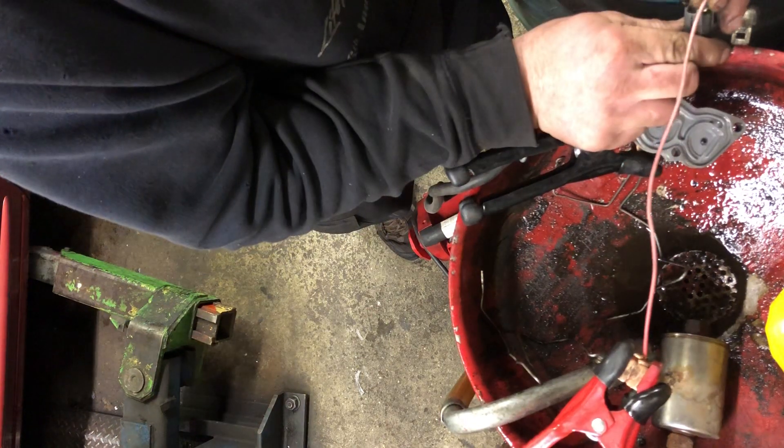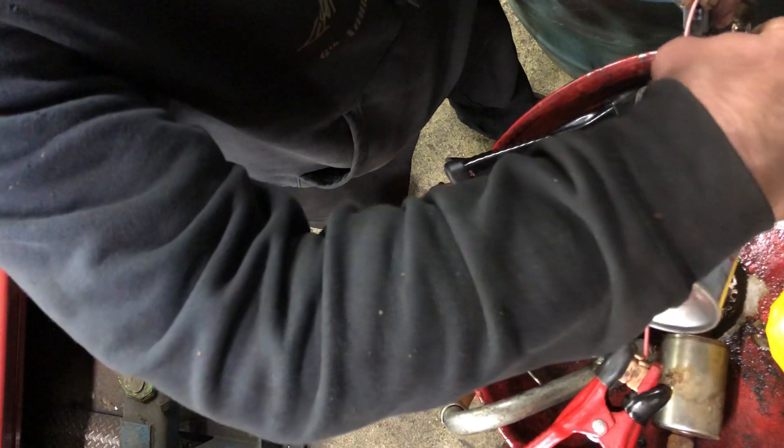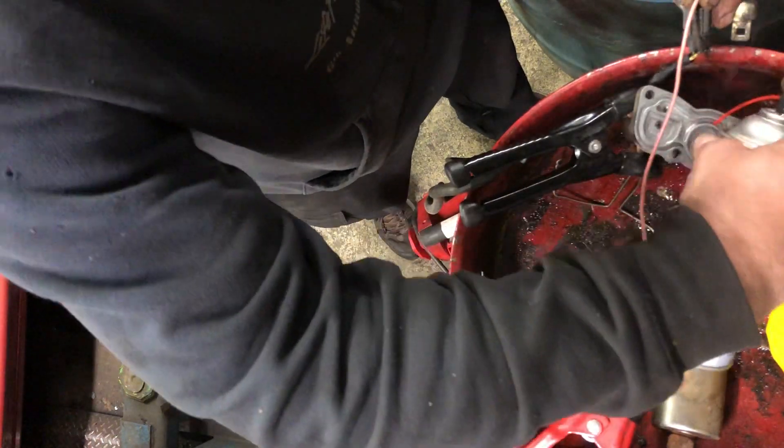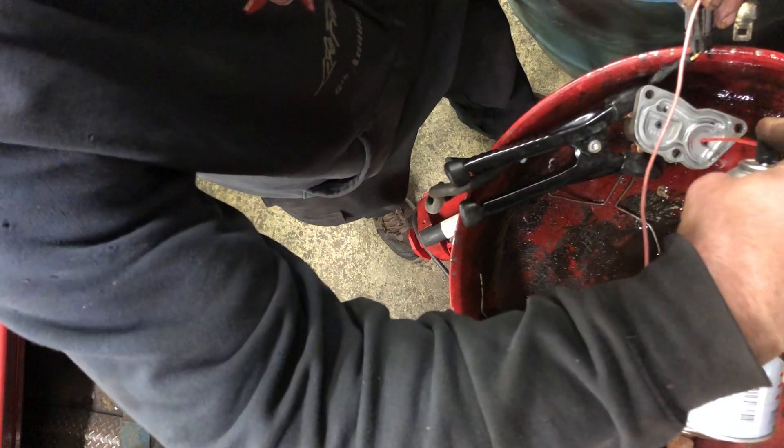Hit it again — it's obviously not going to come out — then hit it again in the top. One more time I'm going to click it in. You hear the clicks? They actually sound better now. You think I'm crazy — listen to the beginning of the video, it wasn't as solid of a click, it was more like a thud. So I know that solenoid's good and I know it's working.